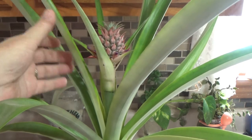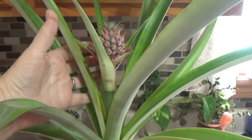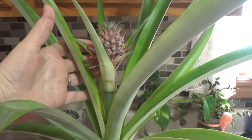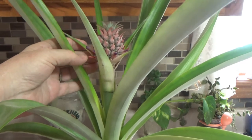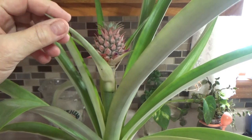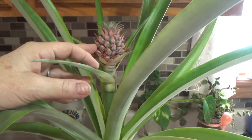If you want to see an update on this particular plant, please leave a comment down below. As it turns into a bigger pineapple I will come back and do an update for you if anybody's interested in that.